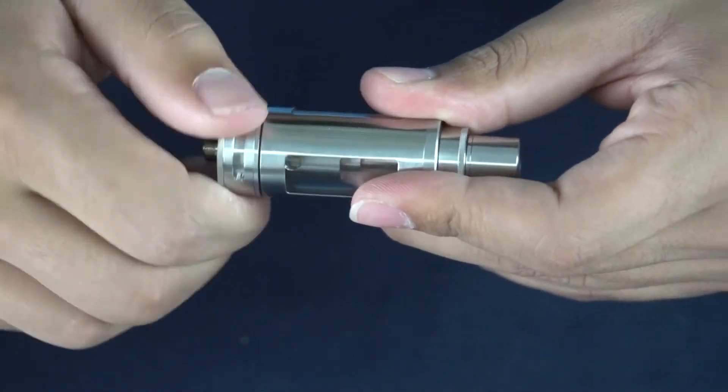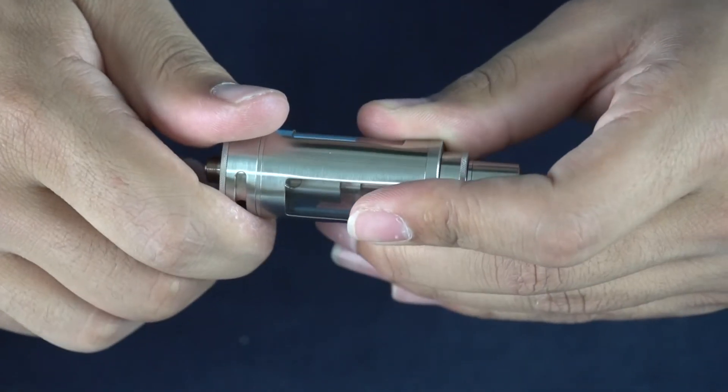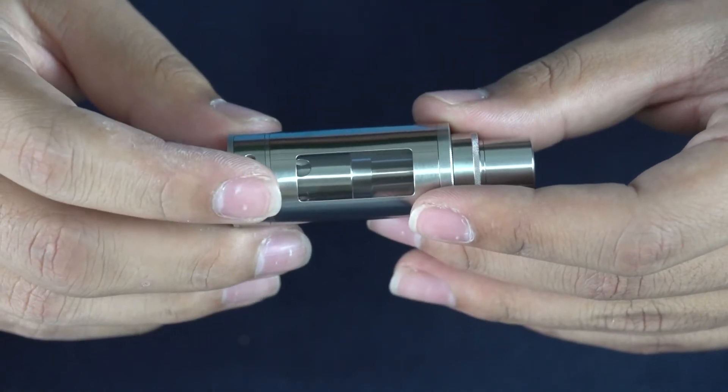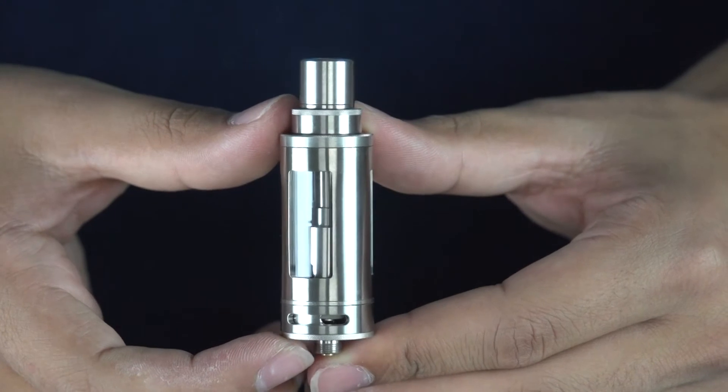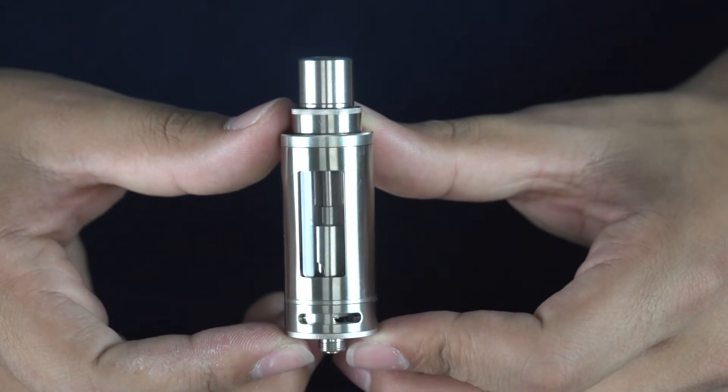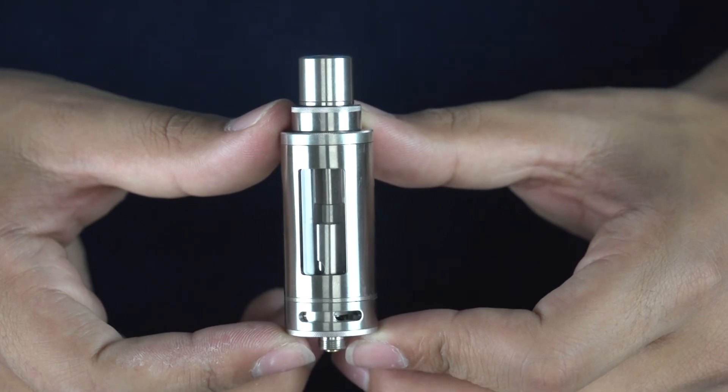We also recommend dry pulls, which just means you take pulls on your tank by not firing your device, and that also brings juice to the coil by capillary action. And that's it for today's product spotlight video. If you like the video make sure to like it and subscribe to the YouTube channel, and as always, vape for your own life.